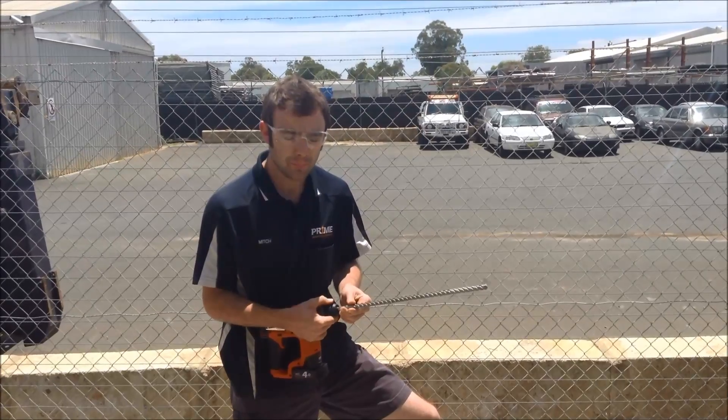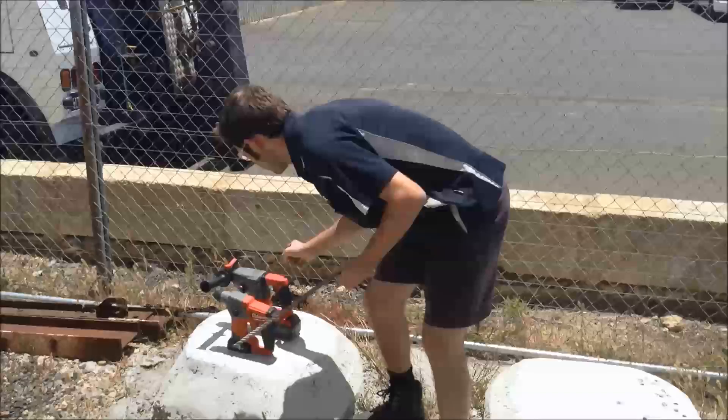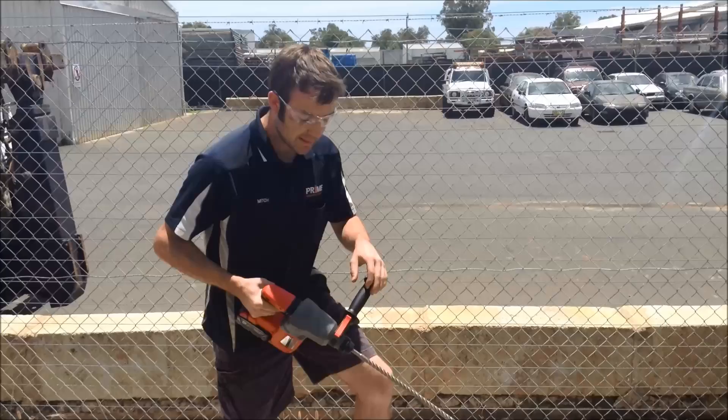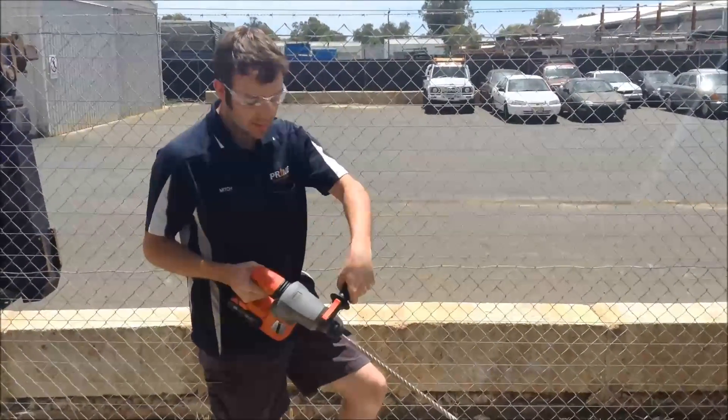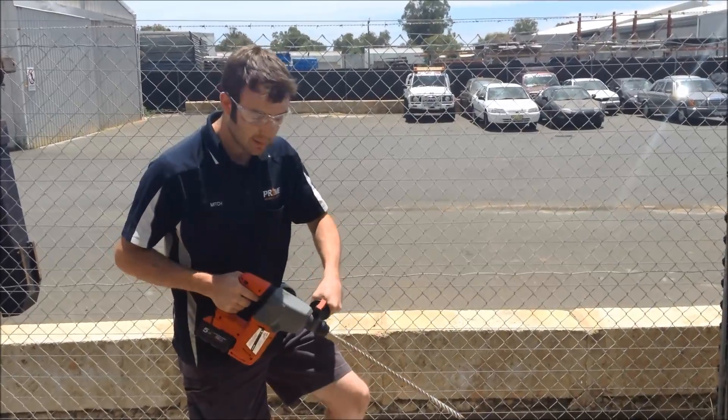Now we'll have a go with the M18 and we'll show you the difference between the two units. The M18 puts out a lot more power, so hence it's got a side handle. You really want to hold on to this because if it can hit reo, it does swing around.